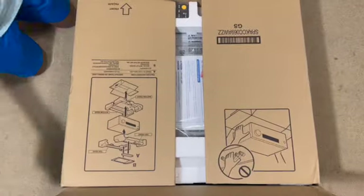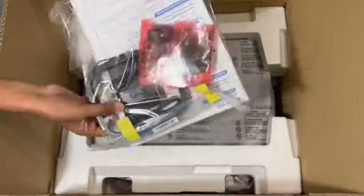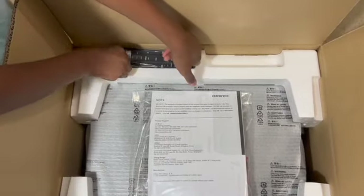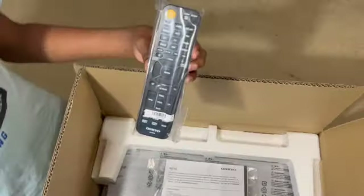All right, let's see what's inside the box. As soon as we open the box, we can see there is a user manual and some accessories, and there's a remote control — it looks sleek and stylish.